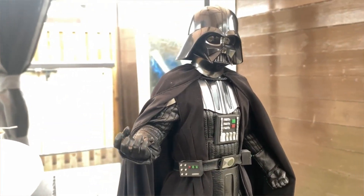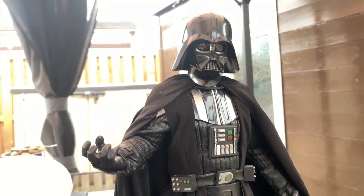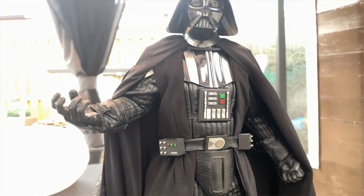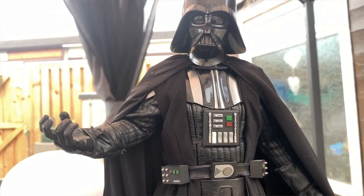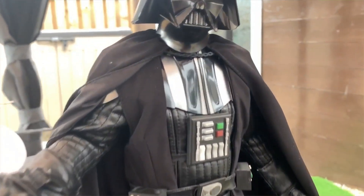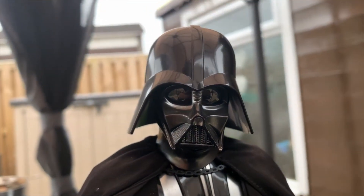So if you guys have this figure, the A New Hope Darth Vader, try and keep it in a closed place where there's no light going towards it. I have mine in my cabinet but they're close to the light, though I don't really have any other issues on any other figure that's in the cabinet.